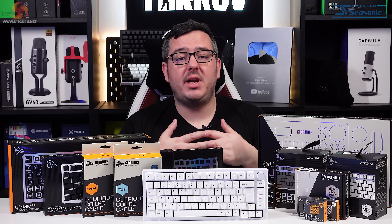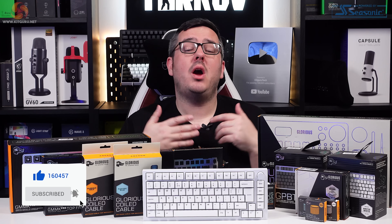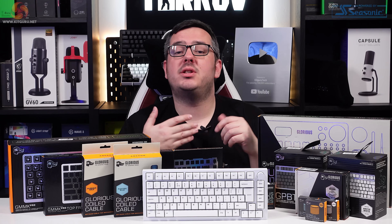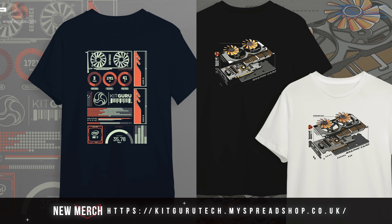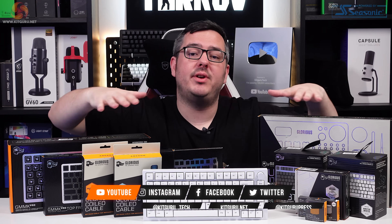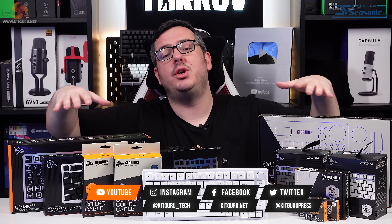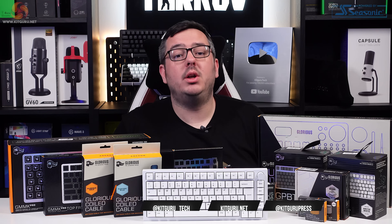And that's it for the video guys, I hope you enjoyed it. Please leave me a like down below if you did — we would really appreciate it. Don't forget to subscribe to KitGuru to keep up with the latest PC gaming news and reviews. If you go down to the video's description, you'll find links to our Discord server, our website, our Patreon page, and our merch store if you want to check any of that out. I've been Matt — this has been the GMMK Pro from Glorious, along with all these accessories. You can check it out at Overclockers UK using their keyboard customiser. I will speak to you in the next one — look after yourselves, see you later.